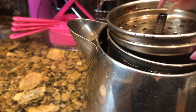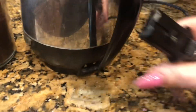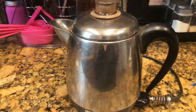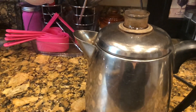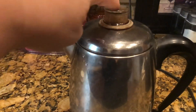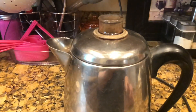You put the basket on top, all you have to do is plug it in. In less than 30 seconds — really like 12 seconds — you'll start to hear percolating, and it takes about five minutes total. Watch — listen — there it goes! I love it.